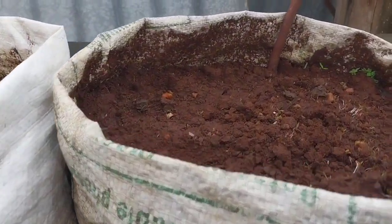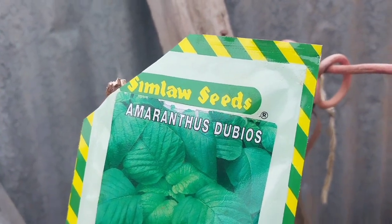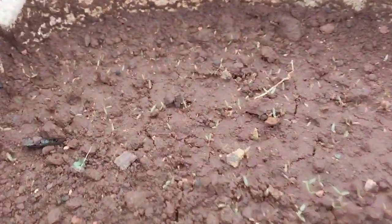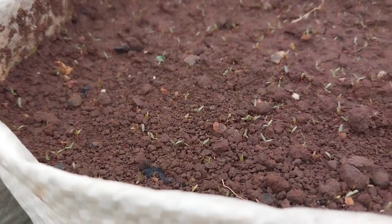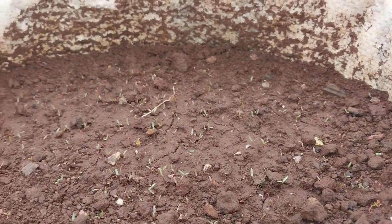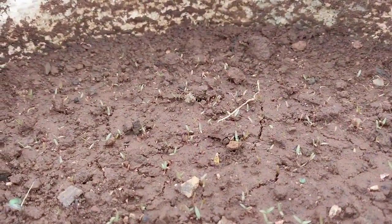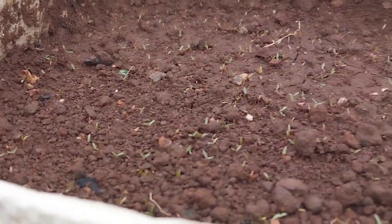All vegetables can grow in sacks and containers — that is my policy. This is Amaranthus dubius. I planted them in these sacks and so far so good, you can see they have started germinating very well. This is only four days. It is a nutritious vegetable commonly known as Mchicha in Kiswahili, Terere in Kikuyu, Lidodo in Luhya, and Ododo in Luo.